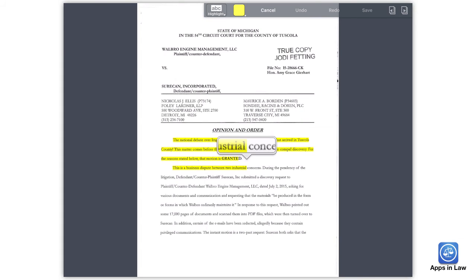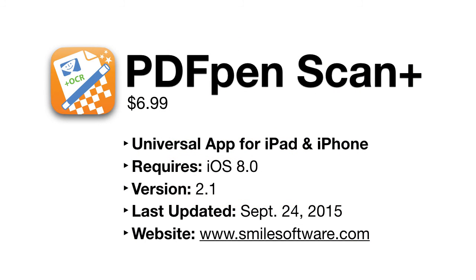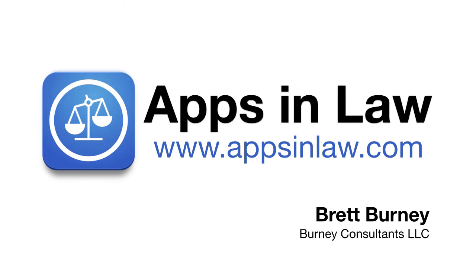So that's why I keep PDFPen Scan Plus on my iPad — it's a tool in my belt for a very specific purpose of OCR'ing existing scanned PDFs, and it's totally worth $6.99. You can download PDFPen Scan Plus from the link below, and be sure to sign up at appsinlaw.com to be notified of new app reviews. You can also subscribe to this YouTube channel. Thank you!